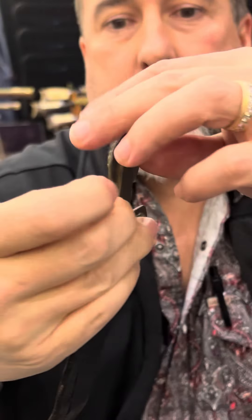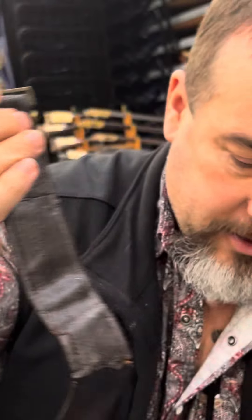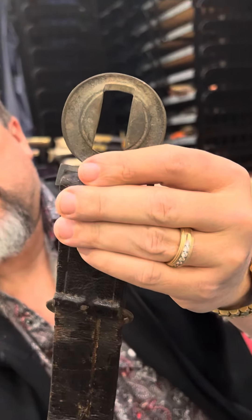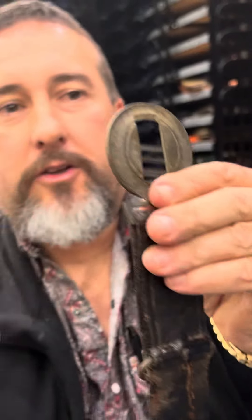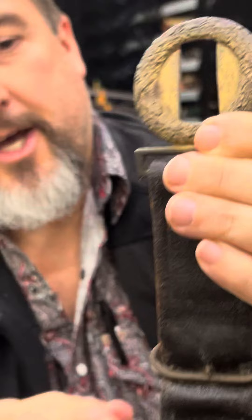So this is the wartime Virginia. And then the wreath is sandcast. Notice the detail in the front — it's beautiful. Still got the keeper.